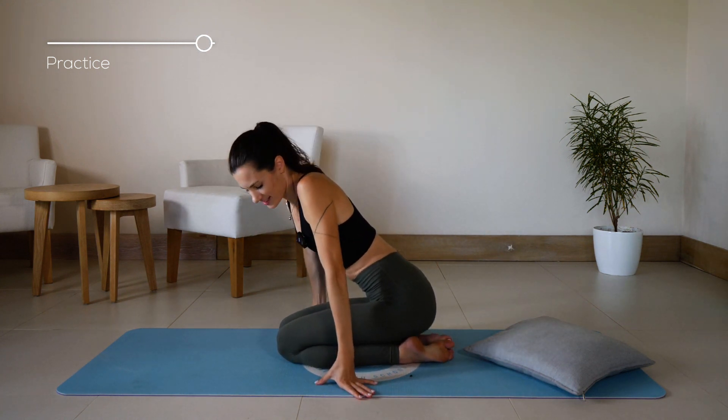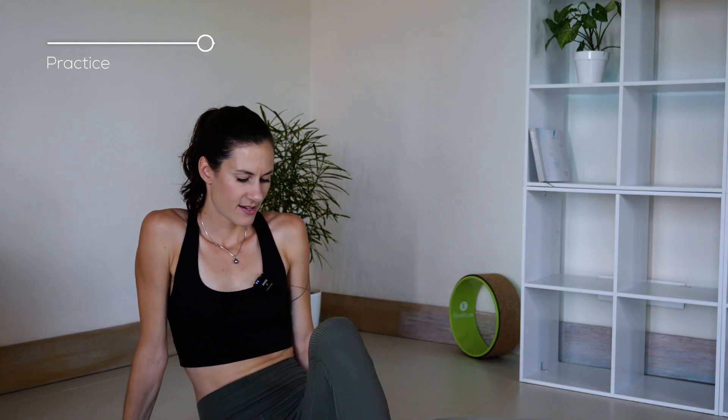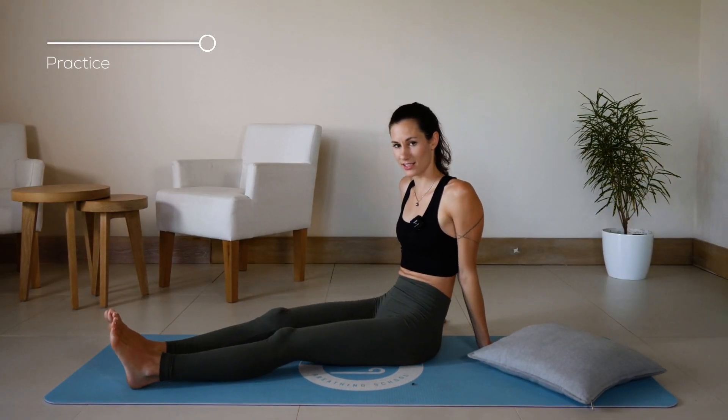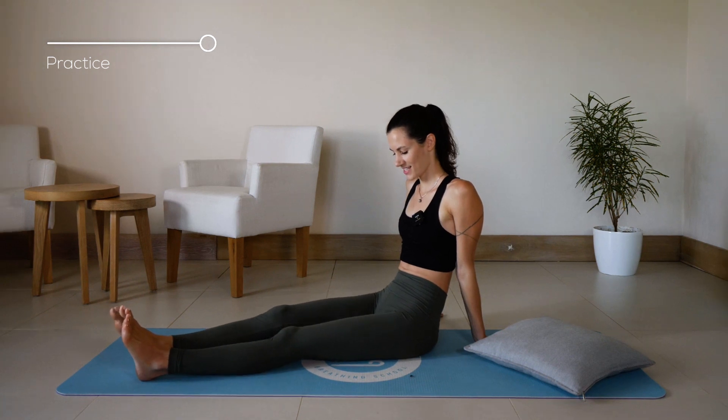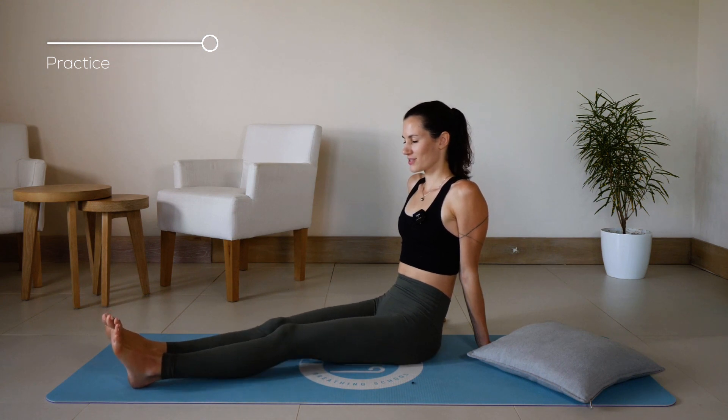Bring your arms down. Gently move into a sitting position, stretch your legs and relax them as well. Shake it out. Make a few deep inhales through the nose and relax exhales.